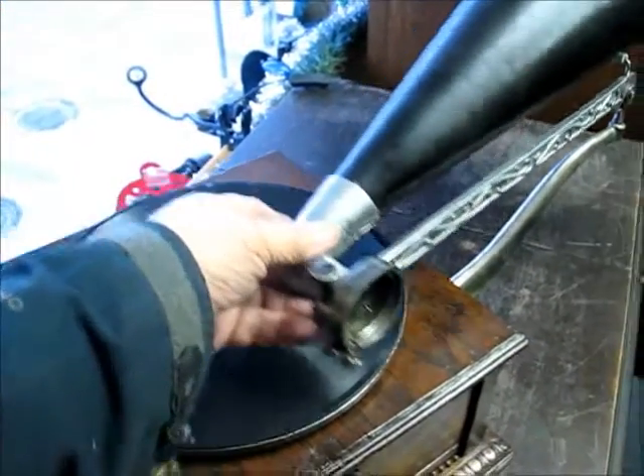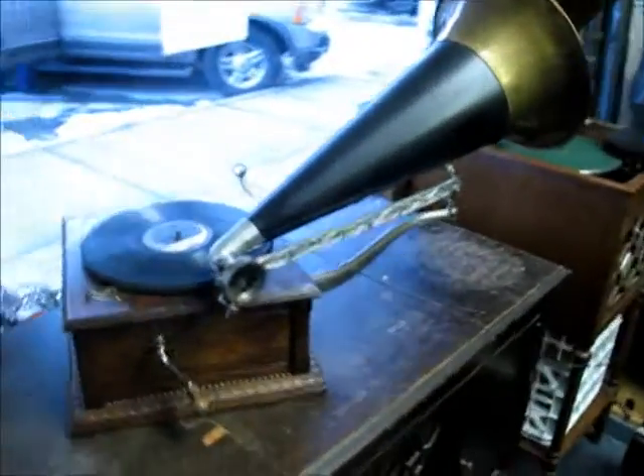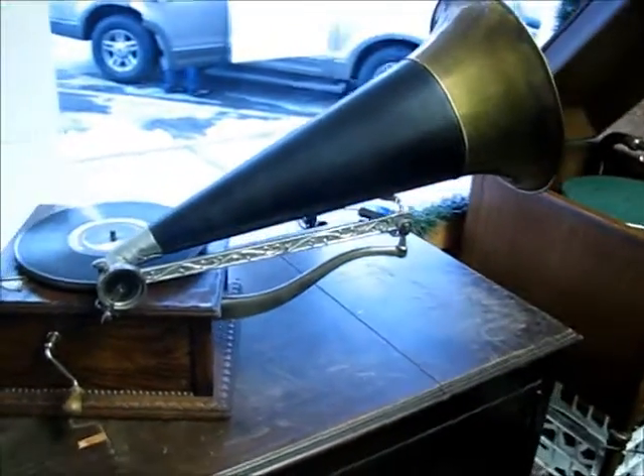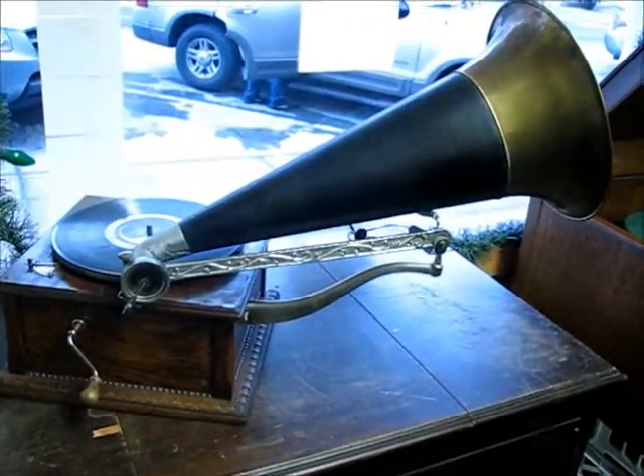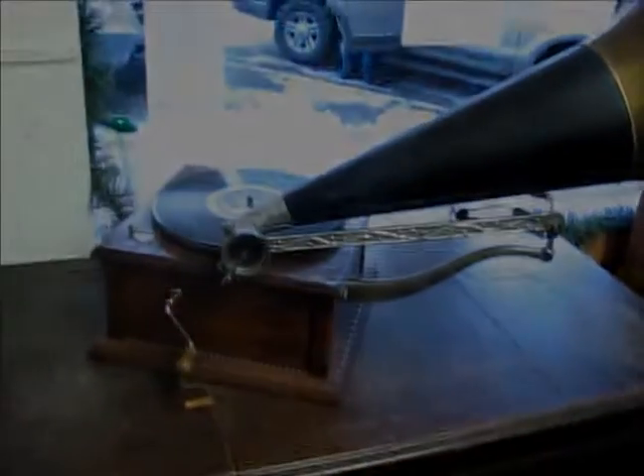And that's how it works. I'm very excited — this is my first external horn machine ever. I've worked on other people's, but this is the first one I've ever had myself.